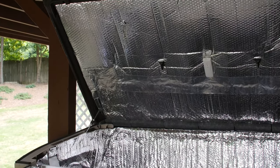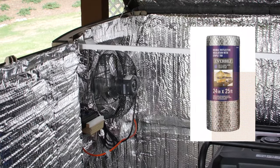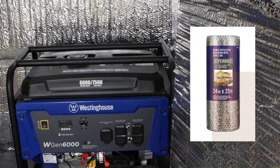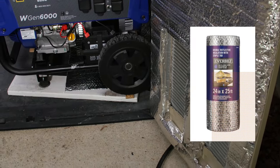You'll notice the insulation treatment along the entire inside of the shed. This is EverBilt double reflective insulation. It can be stapled right into the shed support struts which line the walls, doors, and roof. Other heat reflective products are available.